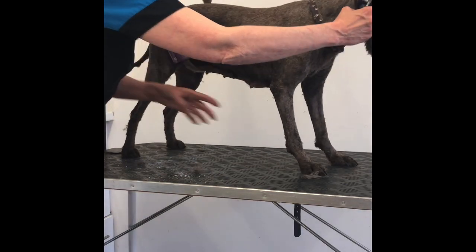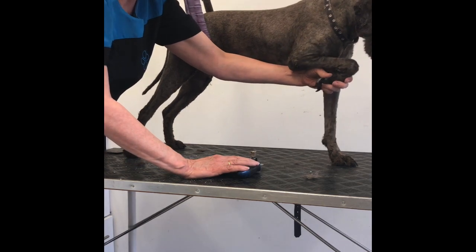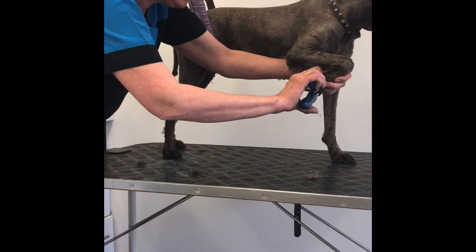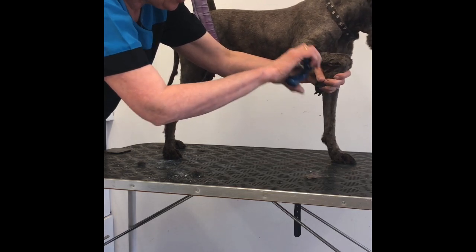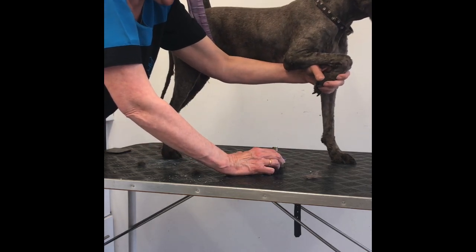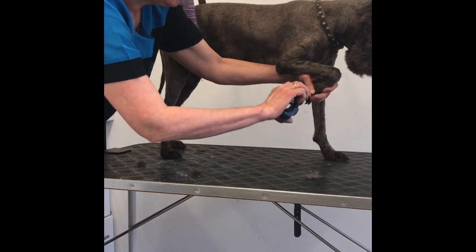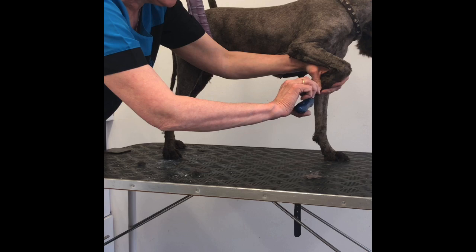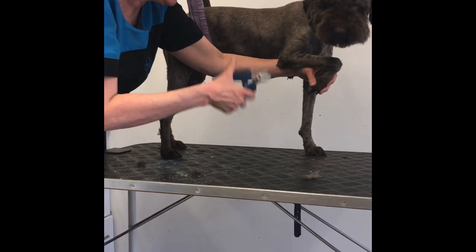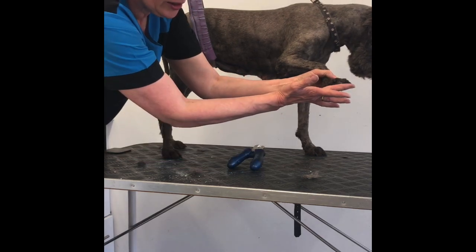I'm just going to tip her nails and talk a bit about black or dark brown nails, because obviously it's difficult to see the quick. Basically it's a matter of creating the same angle that the claw would rest on the ground — that is the angle you want to cut. If you cut it across at a right angle, you're likely to catch the soft, fleshy quick inside the nail. So you rest your clippers at the angle of the ground and snip any excess between your clipper blades. It's the angle of the ground.